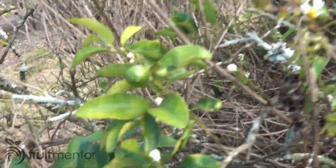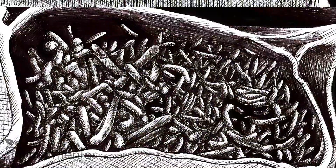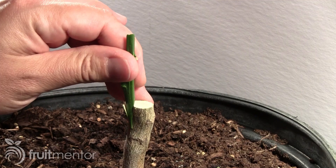In California, our citrus trees are under severe threat from a deadly disease called Huanglongbing. This disease is spread by Asian citrus psyllids and by people who graft with infected citrus budwood.